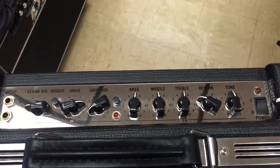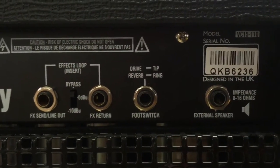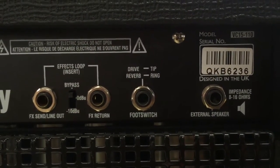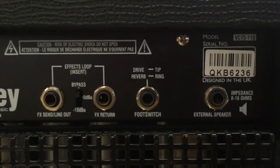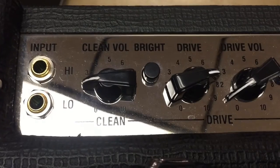The VC-15 brings back the classic sounds of a non-master volume amplifier when everything needed to be on 10, in an amp that can be played in a studio or small venues. On the back panel, there's an effects loop, an external speaker out, and a foot switch jack. There are two EL84 output tubes and three 12AX7 preamp tubes. The clean and drive channels are foot switchable.